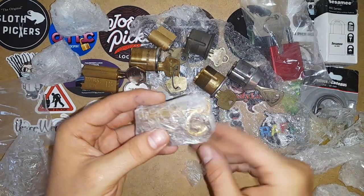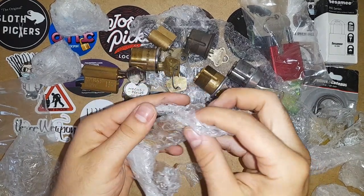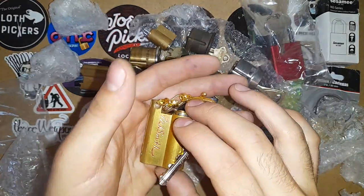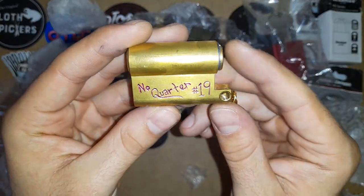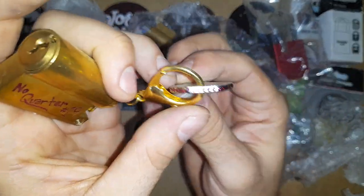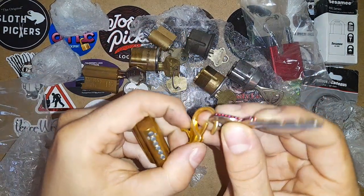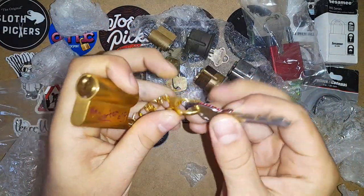And here is the star of this package. Some people know that I made a Pigsmith challenge lock which is even named Pigsmith and was made specially for him. And guess what — he made one just for me. It's called No Quarter, number 19. I just wanted to show you how beautiful he made it. I will be picking and trying to pick this one as well, and I just want to see it working. It's perfect.